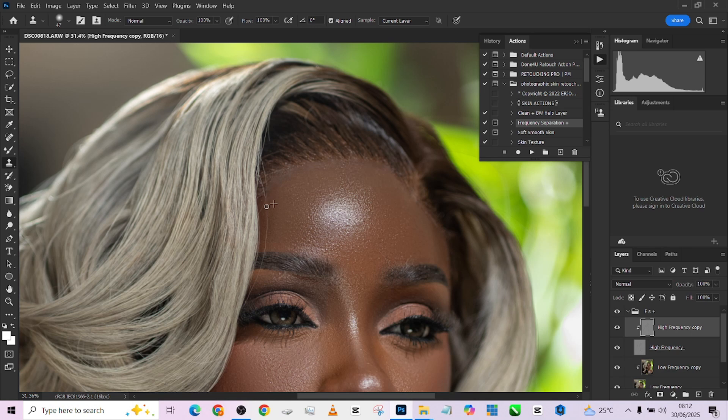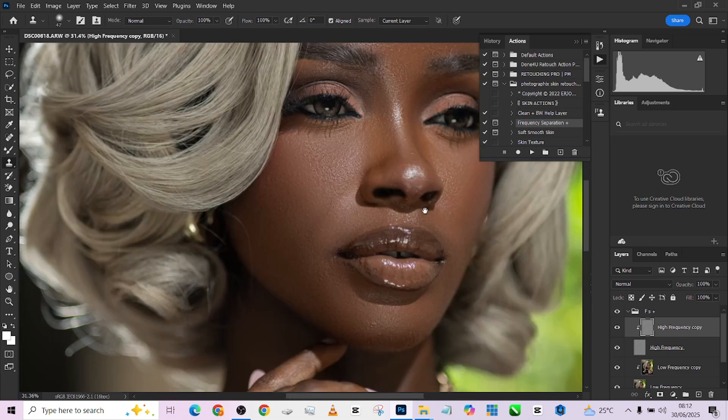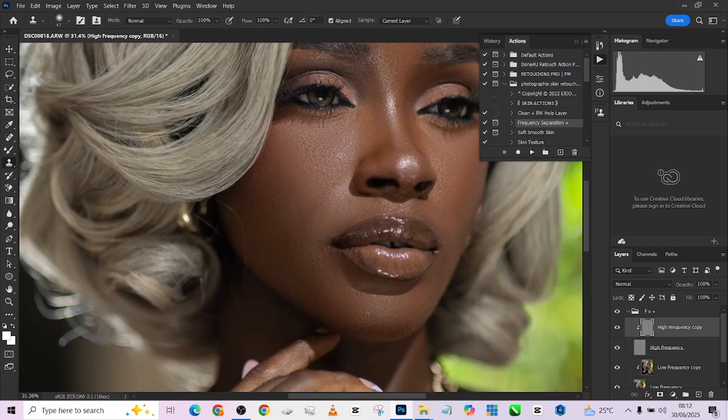You can also decide to fix this hair if you wish to, but I think I'm going to leave it the way it is. If you want to fix it, use your clone stamp — remember it's in the texture and in the color. After doing that, go back to your low frequency layer and repeat the same thing, or close your frequency separation and use your patch tool to get the same result.